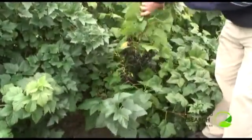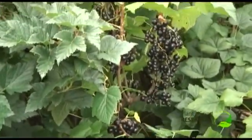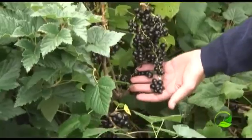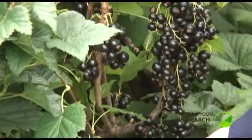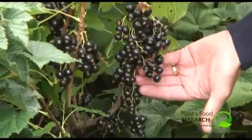Now this is number L635, and this is the sort of thing that we're trying to do — trying to get a decent fruit size. As you can see, these are probably up around the 1.1 to 2 gram fruit range. As a component of yield, size is an important one, so we're always looking to improve the size.